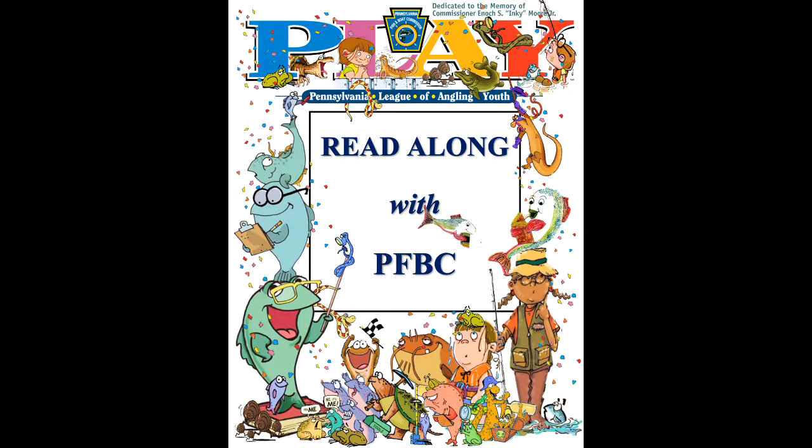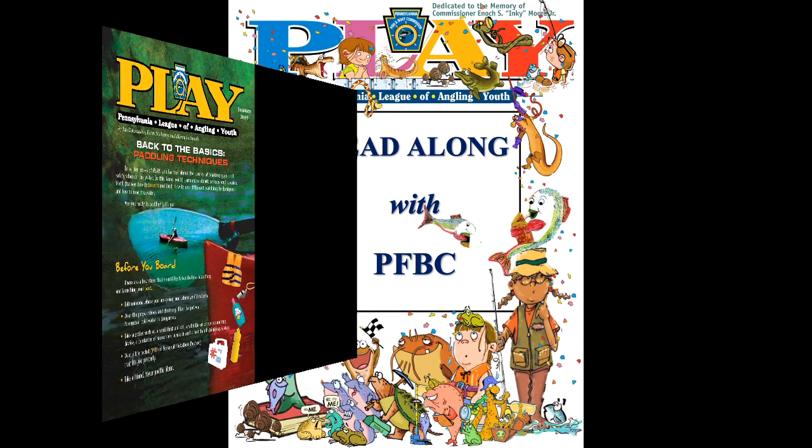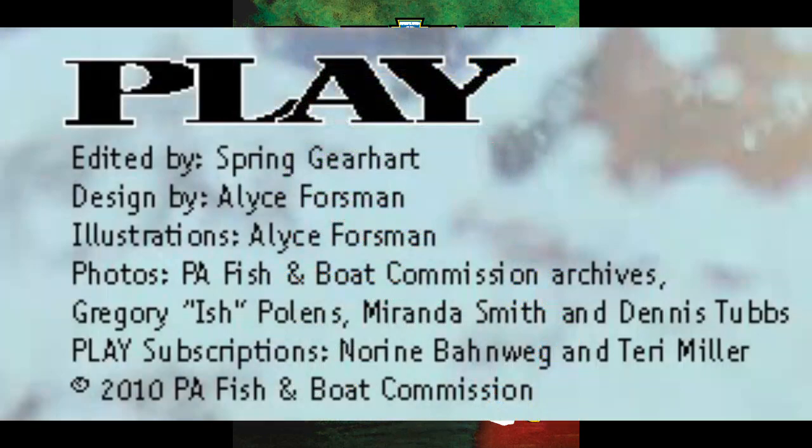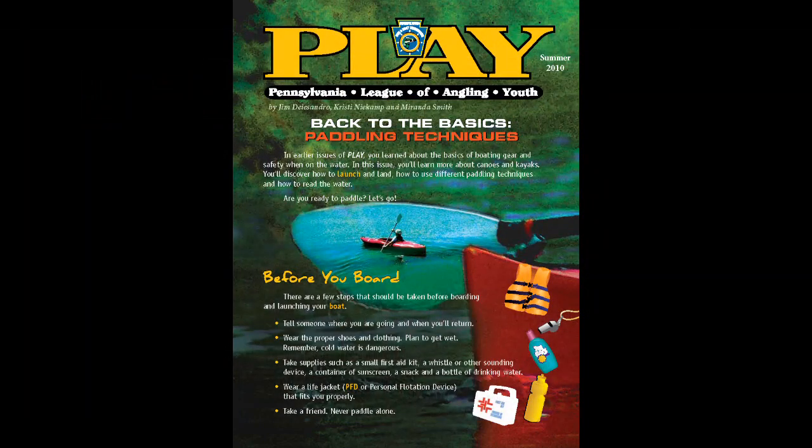Pennsylvania League of Angling Youth, Summer 2010. Written by Jim D'Alessandro, Christy Niekamp, and Miranda Smith. Edited by Spring Gerhart. Design and illustrations by Alice Forsman. Photos from the Pennsylvania Fish and Boat Commission Archives, Gregory Ish Polins, Miranda Smith, and Dennis Tubbs. Read by Miranda Smith.